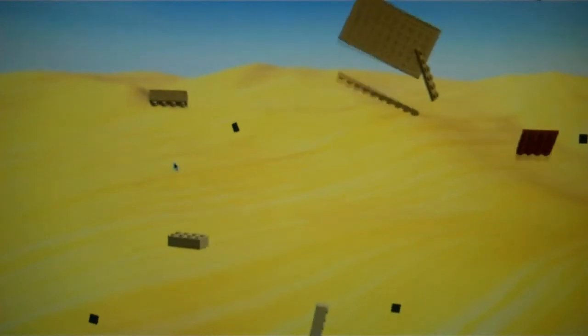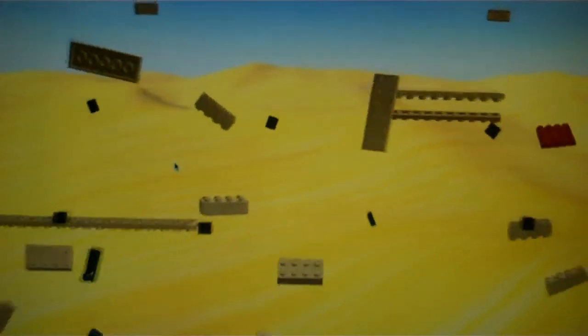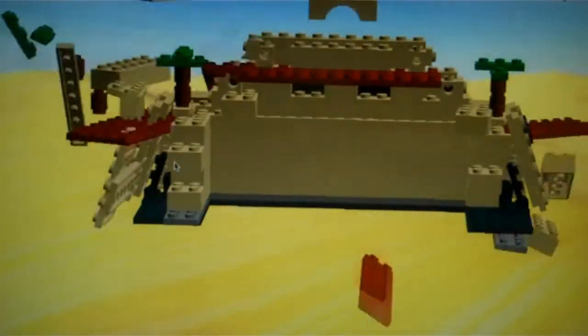Hey, this is Spencer, and I'm just going to show you around my quarter project for the second quarter, which is the Ziggurat of Ur.